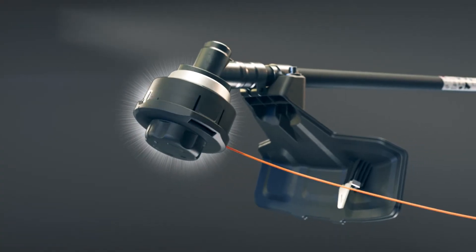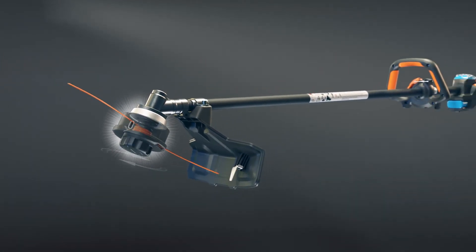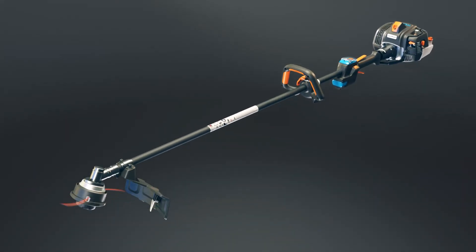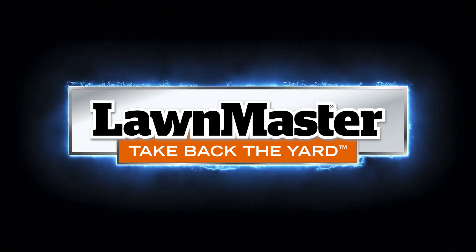Advanced technology makes trimmer line replacement quick and easy. In seconds, your spool is wound correctly each and every time. Lawn Master. We'll never stop building better innovation.